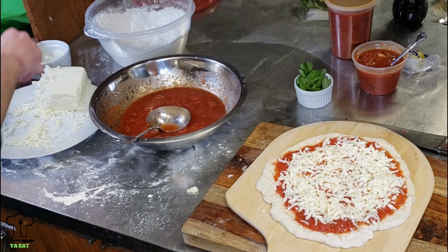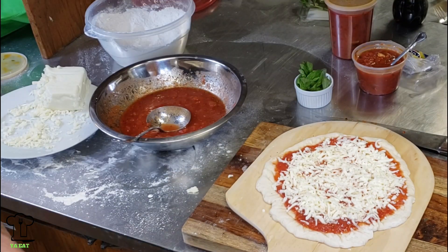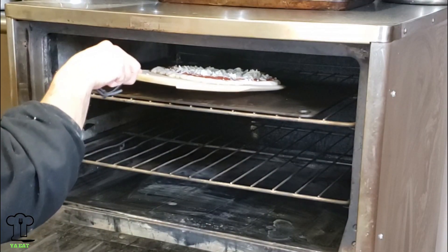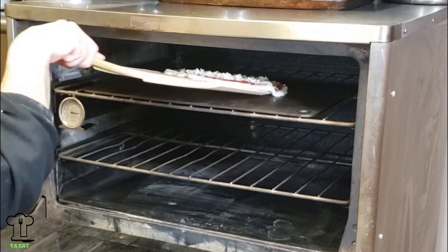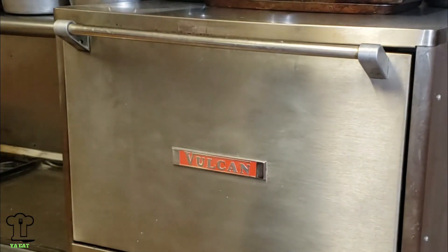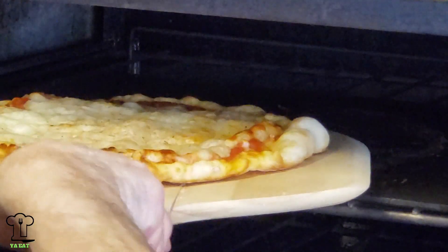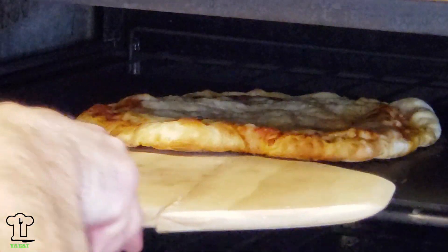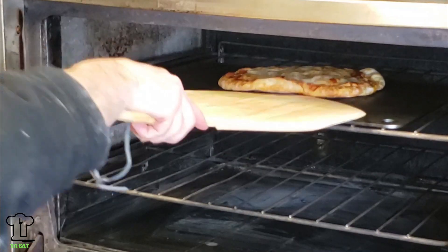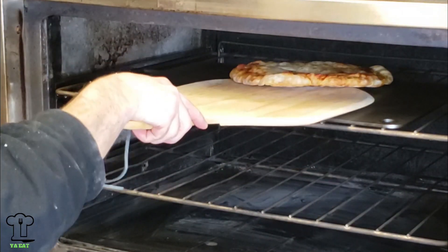However you like it, sprinkle the pecorino romano on top. Now I'm going to pop this in the oven. You want to make sure your pizza can glide from the peel very easily — just very gently shake it off the peel onto the pizza steel. That'll take about seven to nine minutes depending on how crispy you like it. About halfway through the cooking process, you're going to want to spin the pizza around and check the bottom. That looks good for me — I'm going to take it out.